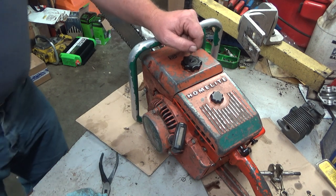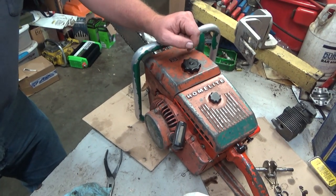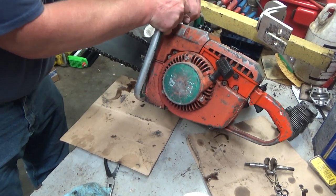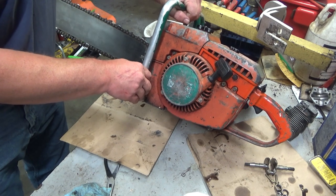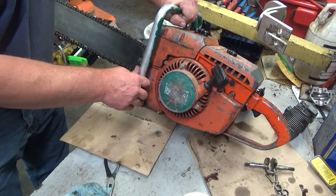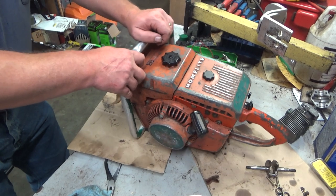Hence it would not rev up — sucks more air than it does fuel, it ain't gonna go. It does not have the original serial tag, unfortunately. We all know it's pretty common on these Homelites and a lot of vintage saws to have that missing. You just hope you don't end up with somebody's saw that was stolen however long ago.